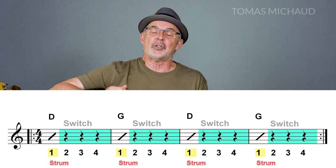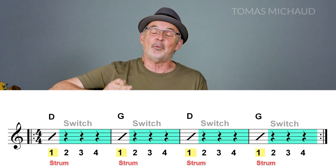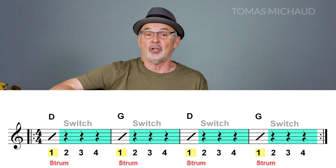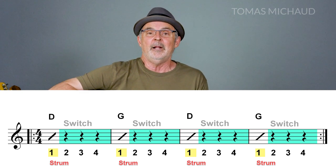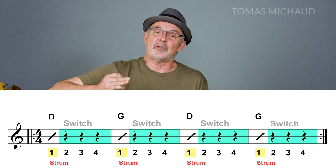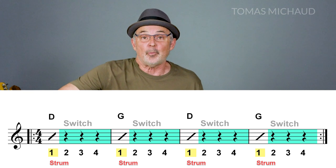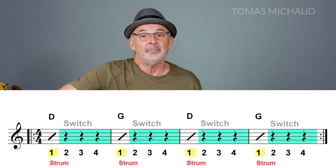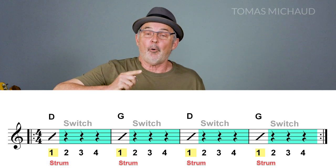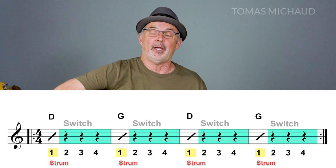The idea is to strum the chord on the first beat, and then you have three more beats to change. In other words, during those three beats you're going to be changing chords — you've got a fair amount of time. Then we're going to strum on the first beat of the next measure. I've got my metronome here and I'm going to start pretty slow, about 40 beats per minute. I'll count four beats to start, then when I come around to the one again that's where I'll strum the D.